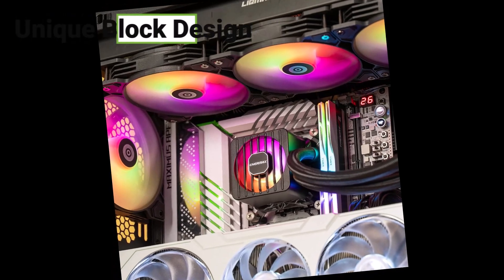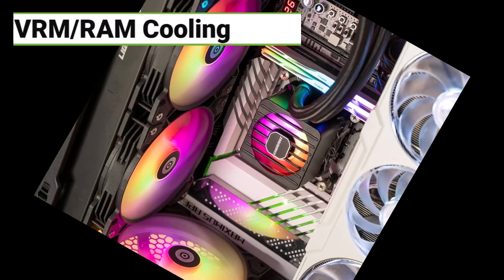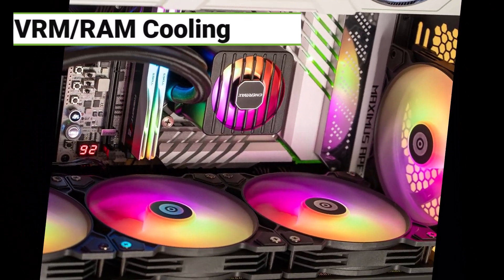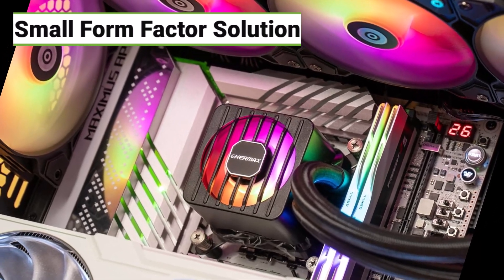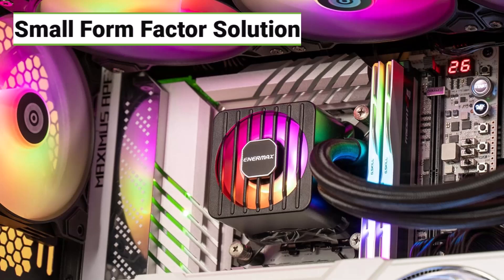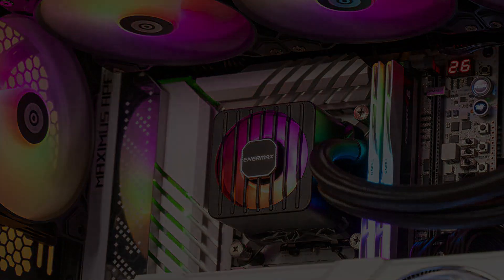The Intermax LiquiMax Flow SR 120mm actually has a fan mounted on top of the CPU block — a pretty unique design. That extra fan helps cool the VRMs and even the RAM, which can be really helpful in small form factor builds where airflow is limited. To see if it's right for you, click the link in the description.